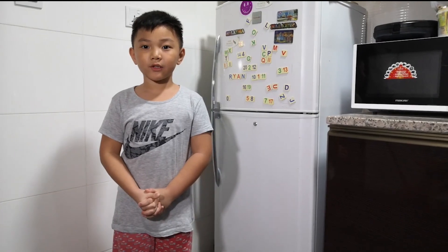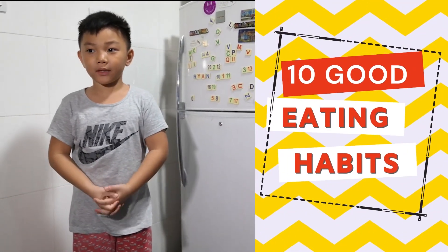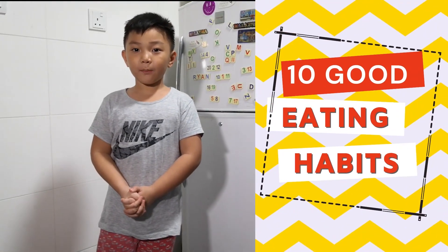Hi everyone, this is Marta Briel! I'm going to show you 10 ways on how to eat properly and some good eating habits.